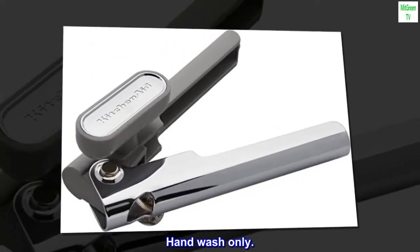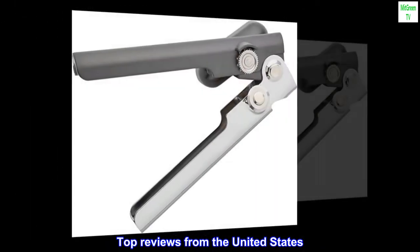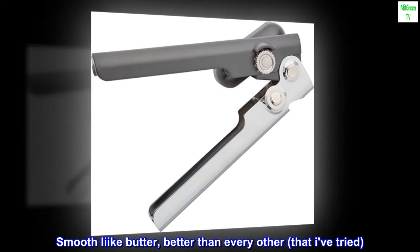Hand Wash Only. Top Reviews from the United States: "Smooth Like Butter, Better Than Every Other That I've Tried."